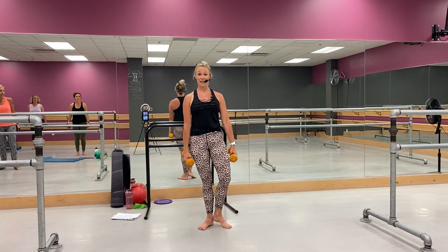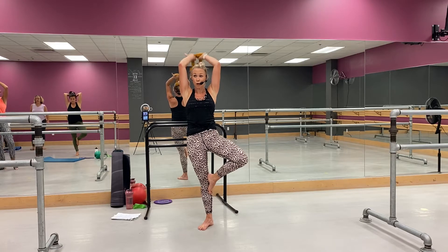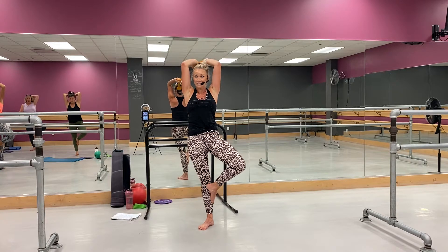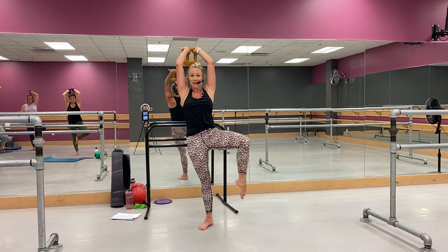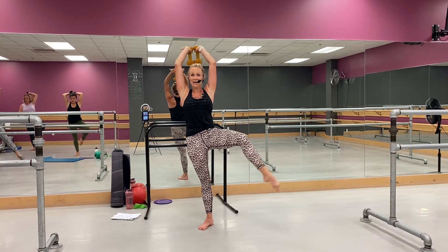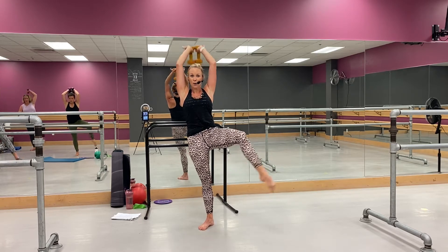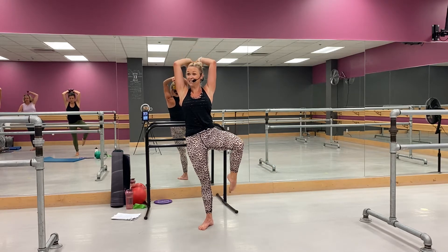Now stay on that left leg, pick up right here — just push, push. So close to ribcage — triceps pressing right here. Okay, little balance. If you need the bar, grab it. Yes, good. Now little change up — if you want it, kick, hook. Yeah, there it is. Lift up that standing hip, come on, let's go. Whoo, yeah, you know it, you got it — lift up tall.